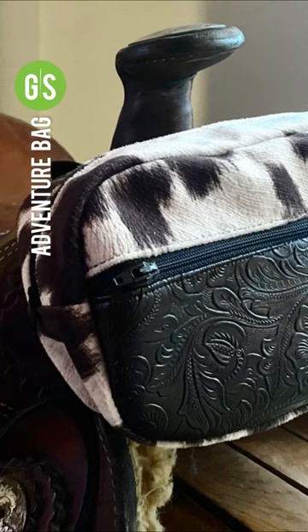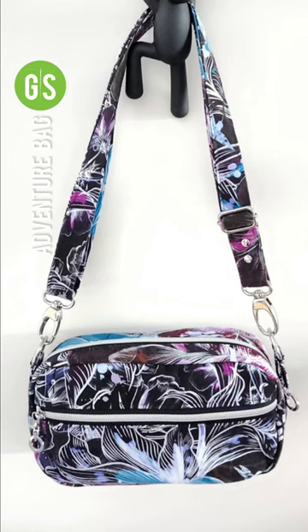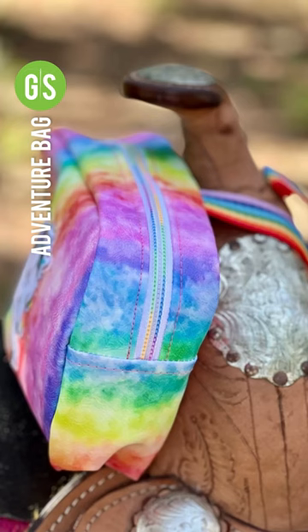The bag can be sewn with canvas, vinyl, leather, stretch woven, or any other sturdy fabric.